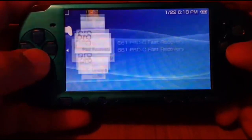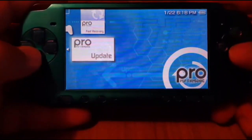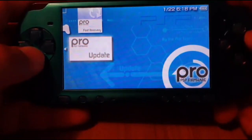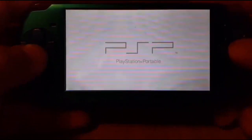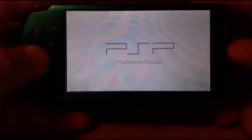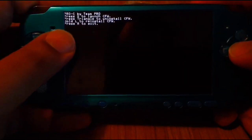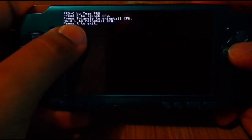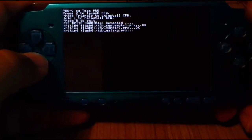Go down to the PRO update and start up the app. Since I got the Japan PSP I press Circle; if you got the United States version it's most likely X. So what you want to do is press X on Custom Firmware — press X, it does everything, then press X again.